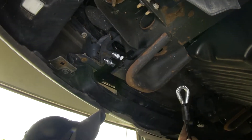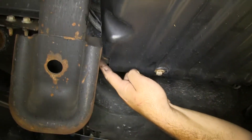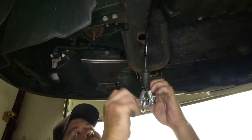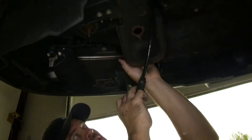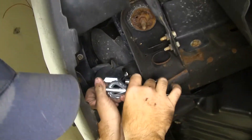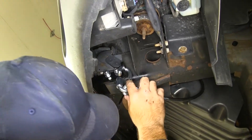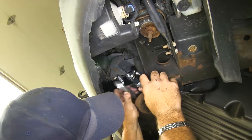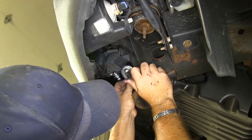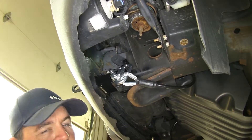Next we want to put our safety cable on. We're going to go up and around this frame bar that runs across the center of the vehicle, put it on like this, and stick it right in this hole on the end of the bracket that's connected to our base plate. We're going to take the other side and do it the same way. Do that, and you can do the same thing on the other side of the vehicle.